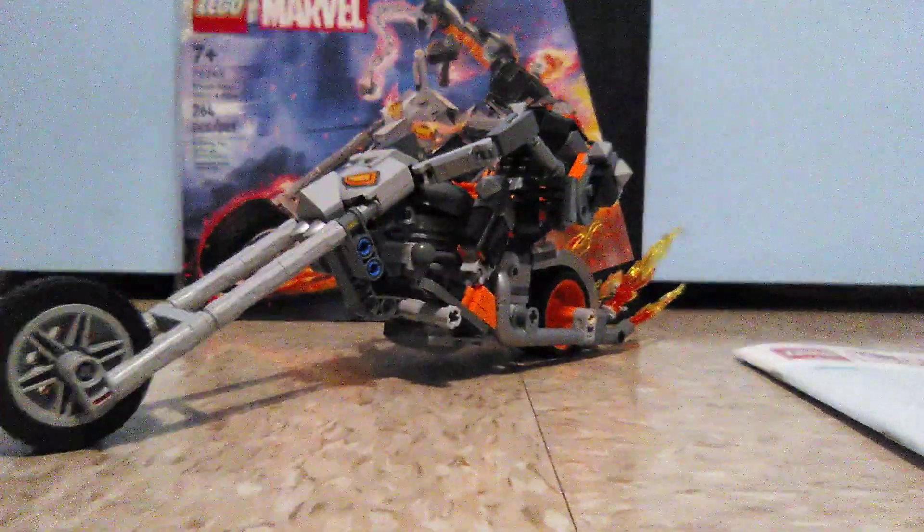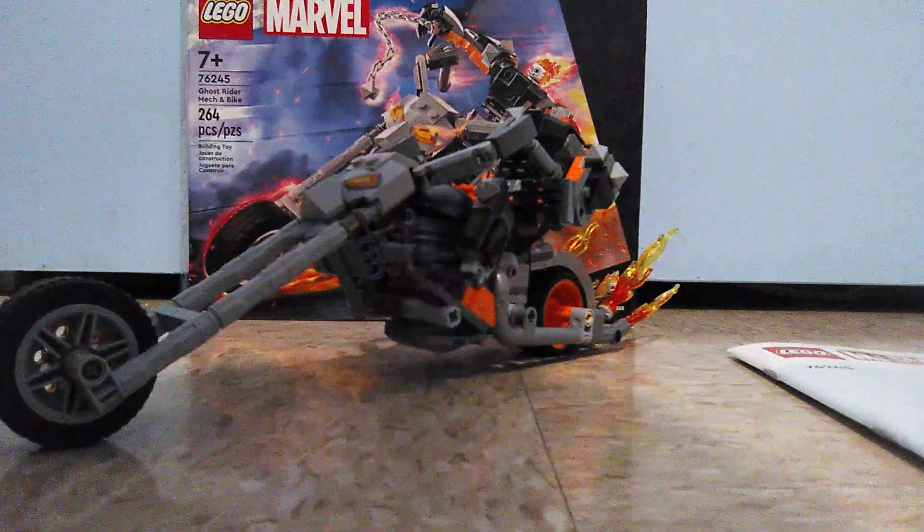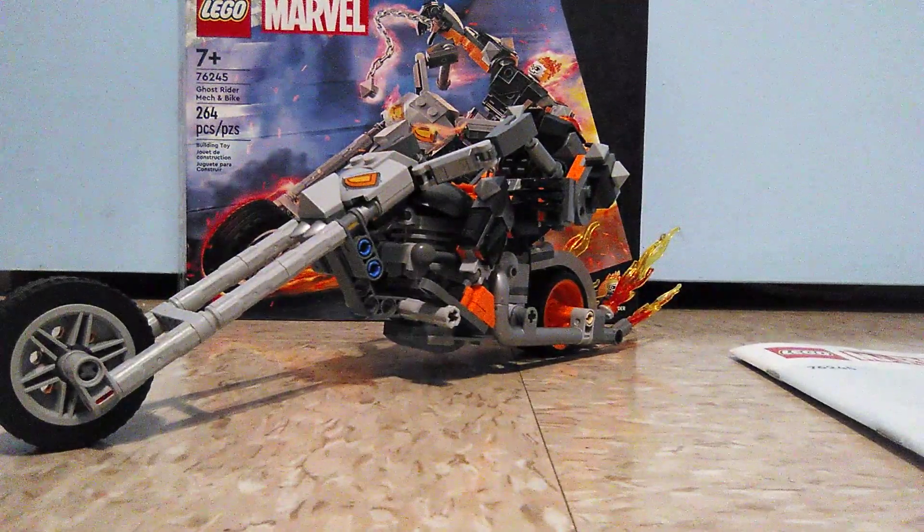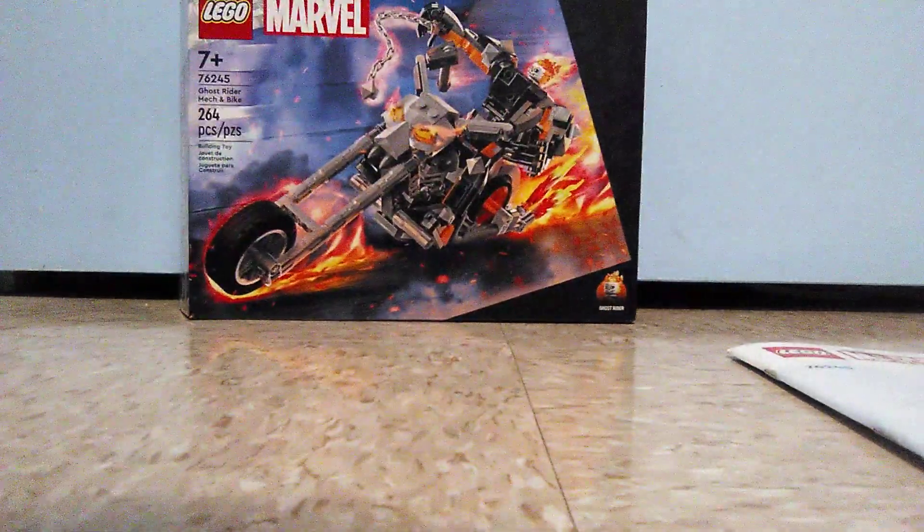Anywho, I hope you guys enjoyed this video — like and comment this video, and subscribe for more content. This is Mr. Freddy here, and I hope you have a bricktastic day. Bye, and see ya, Ghost Rider.